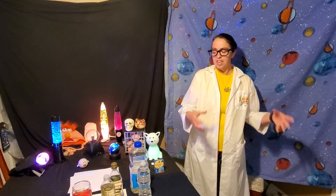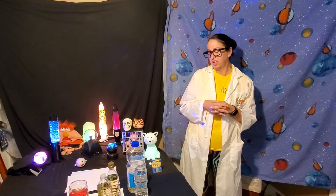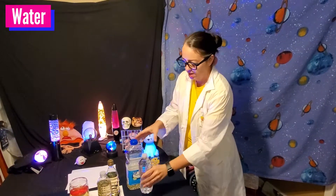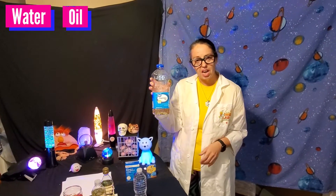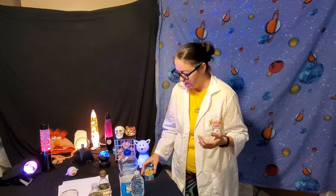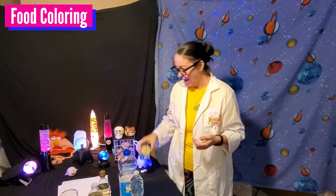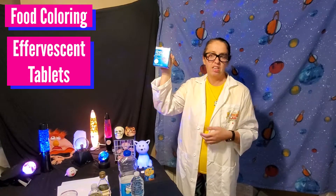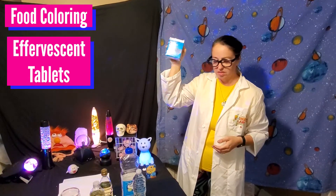Alright guys, to make our own mini lava lamps, these are the things we're gonna need. You're gonna need water, you're gonna need oil of some type — I'm using vegetable oil, but it can be any type of oil, even baby oil will work. You're gonna need some food coloring and you're gonna need an effervescent tablet. Your parents will know what this is.